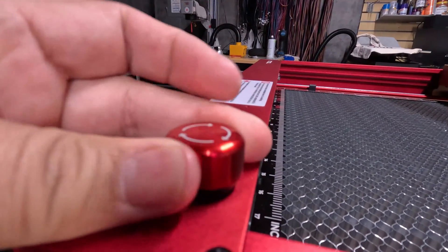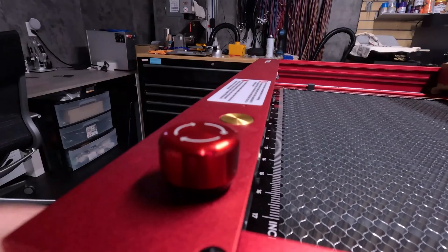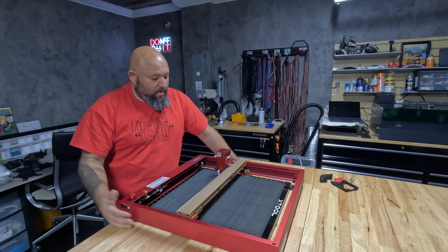You twist the button, this pops up, and you're ready to play with your laser again. Of course, you need to be connected to power and all that.